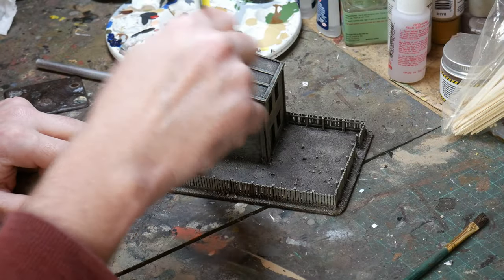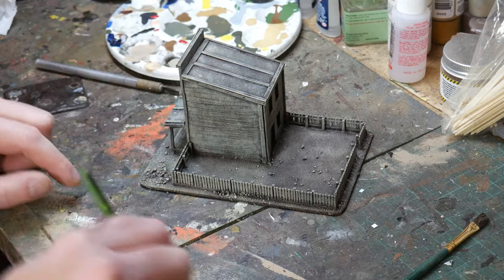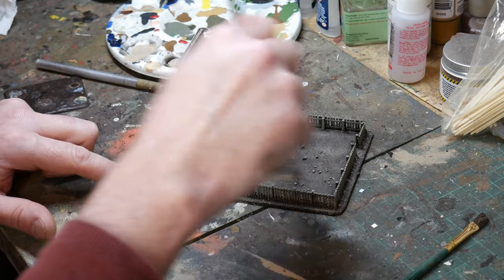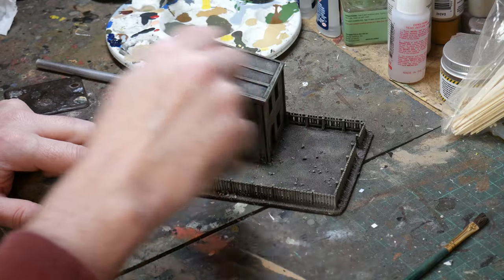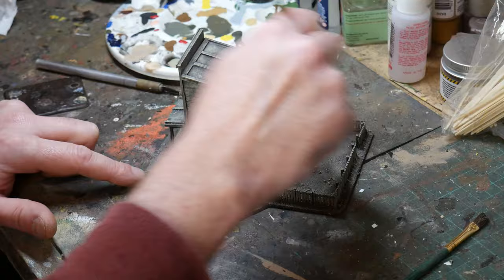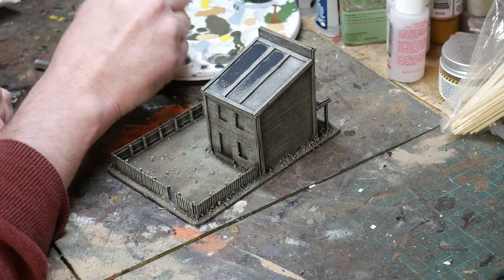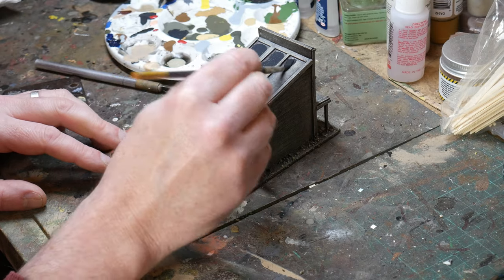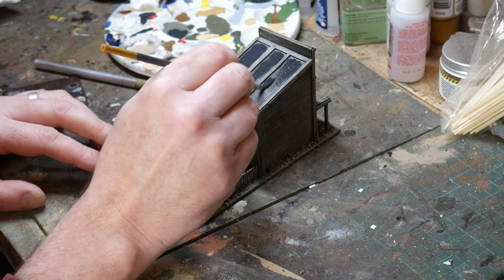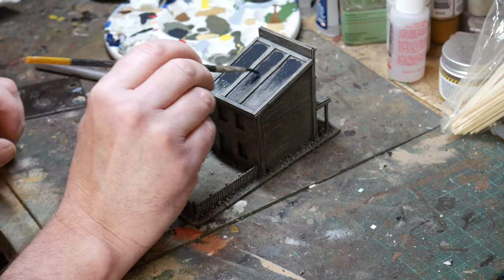Then I switch back to the yard and the floor surface with a dry brush of dark sand. This is just to pick out the highlights across the area and give it a bit of texture that is different but similar to the building itself. I also give a heavier dry brush to the areas of heavy traffic, like around the doorway or the shortest path between the back door and the entrance in the fence. Then I paint the roofs in Vallejo's German Grey to simulate the tar paper that would have been used as a waterproof covering. I make sure to keep this within the areas boxed off by the wooden planks and try not to get any paint on these.